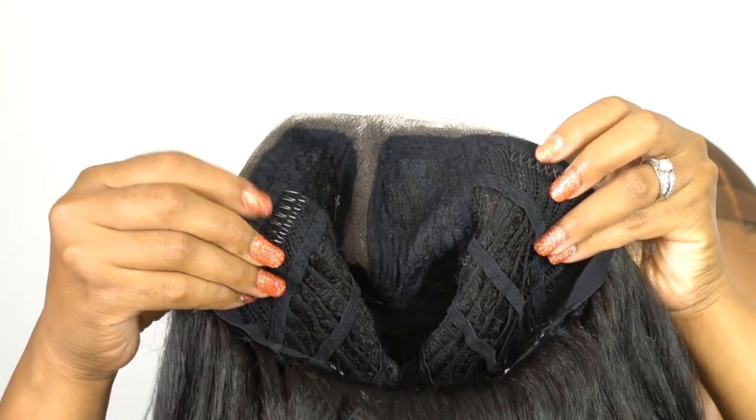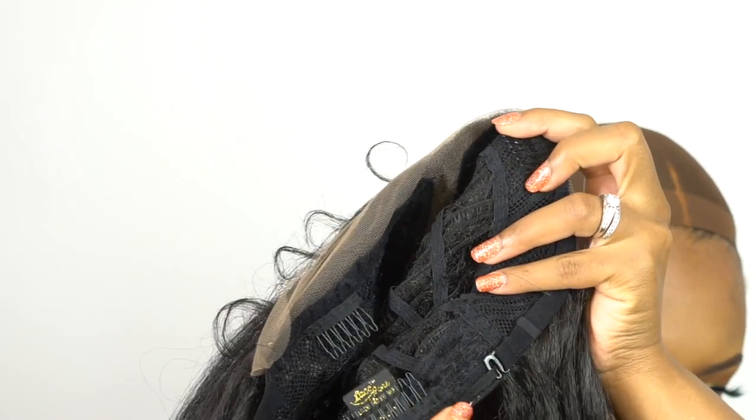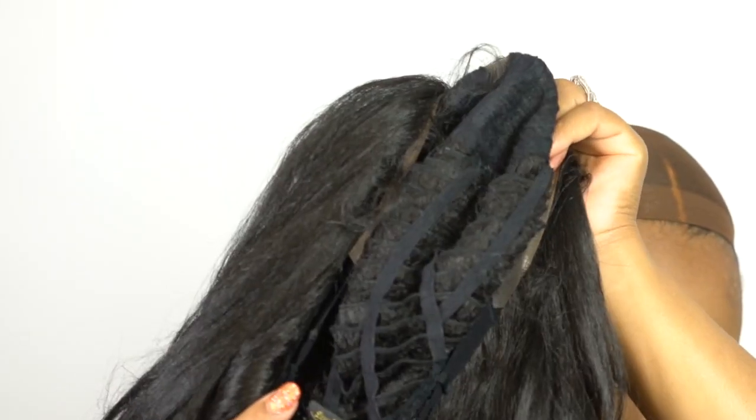When it comes to the cap, you have a regular cap construction — two combs up front, one at the back, and the adjustable straps. Very basic cap construction. I would say about medium in cap size. It has some extra room in there and it's stretchy as well. But yeah, this is pretty much it — I think this is all I have to mention about this unit.